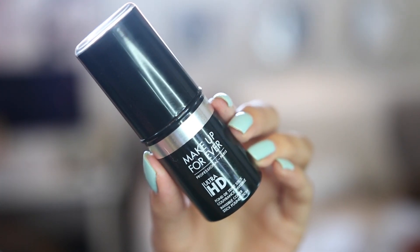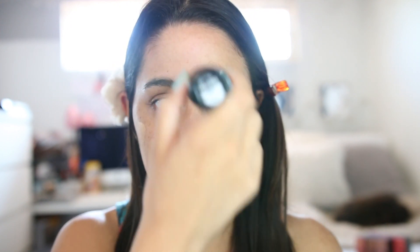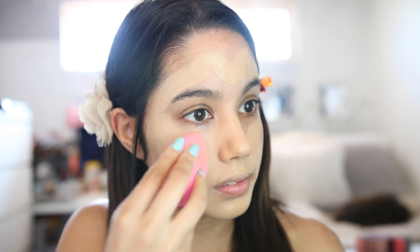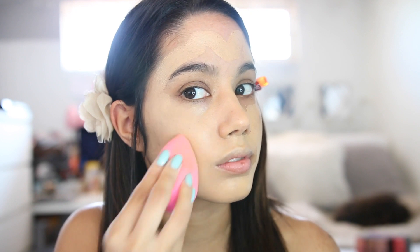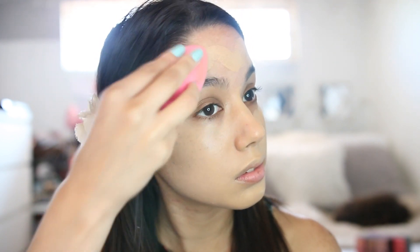For foundation I'm using the Makeup Forever Ultra HD stick foundation. I'm still testing this product out but I really like it — it makes my skin feel and look really natural. It's not super full coverage but you can build it up, it's easy to blend, and you just basically paint it all over your face straight from the stick.